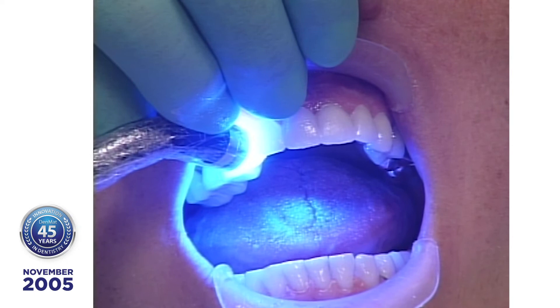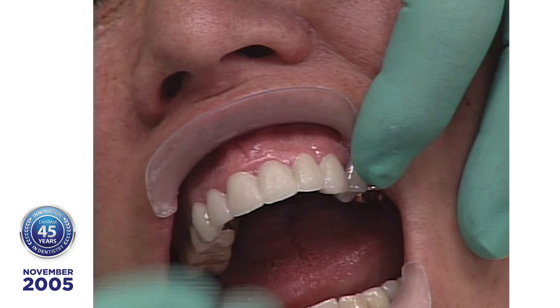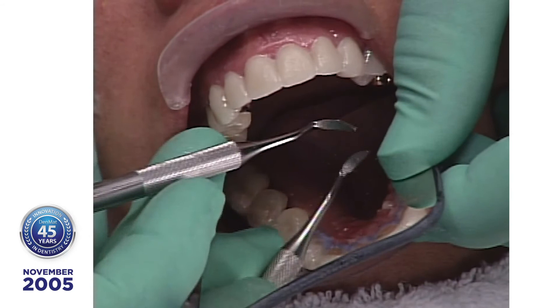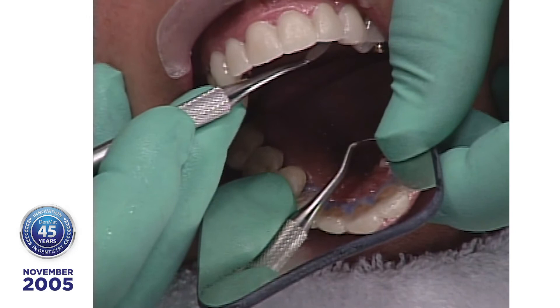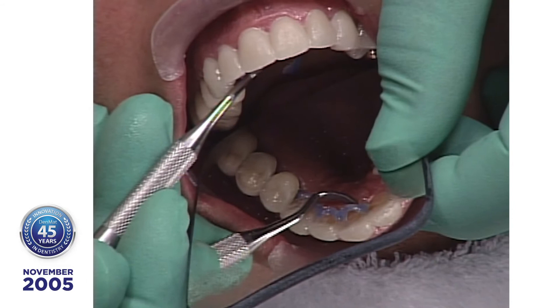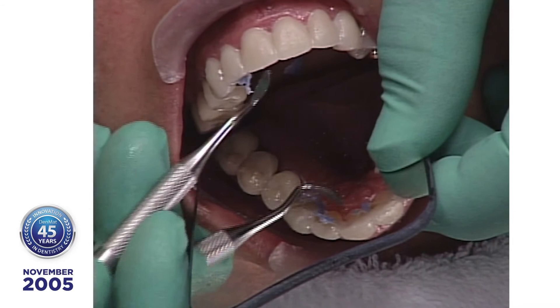Now we can sort of relax because we have bonded these. Let's see what it looks like on the lingual side with the mirror — looks just like it did before. Now I'm going to start taking the paint-on dental dam out. I'm going to check and make sure that these margins are all taken care of. And we're done — you can send the patient home now. Tell them if they brush, the ultrabond will flake off and you can have them back.